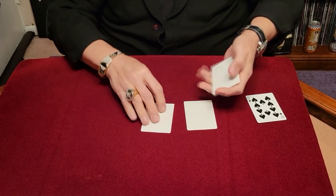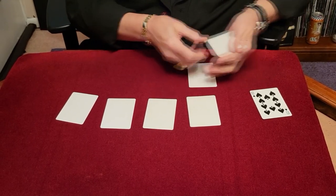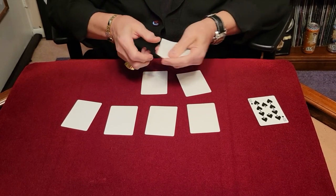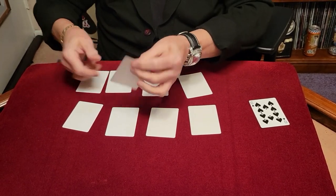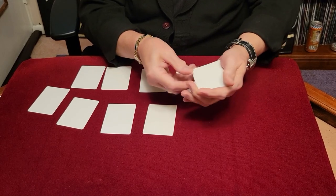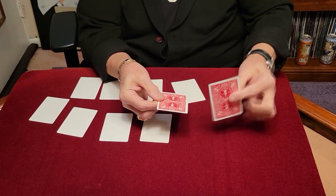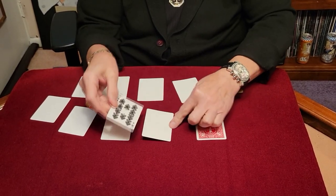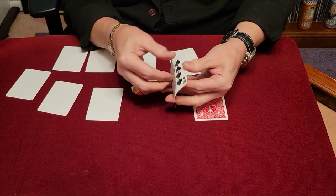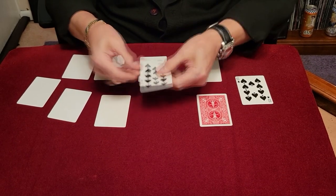We'll take a few cards and put them down like this, and a few more cards down over here. We're going to show you how we print these cards using that ten of spades. If we take the ten and put the back down like this, give it a little shot — we can print the back of a card just like that. Pretty cool, right? Now to print the front of a card, we go like this and it'll print the mirror image of that card.